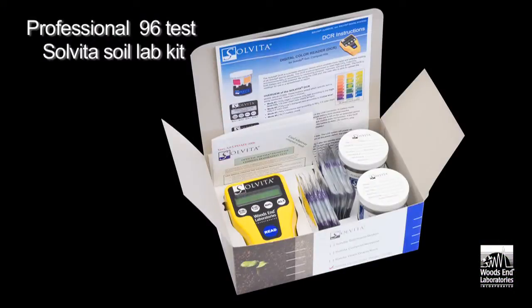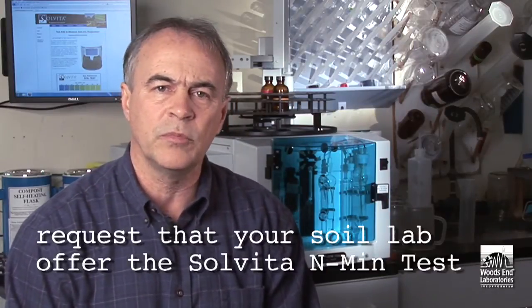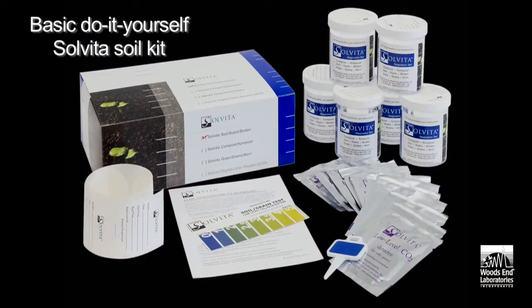It's time to take soil quality into account. The new Solvita test is especially designed for soil laboratories and is inexpensive and simple to perform. For growers interested in having this test performed, all you have to do is request that your regional soil lab adapt the procedure. For those who want to experience the test themselves in a simple do-it-yourself kit that does not require a laboratory, we have the basic Solvita soil test. All the necessary information is online at Solvita.com. Thank you for choosing Solvita.